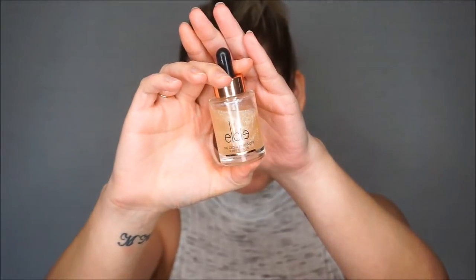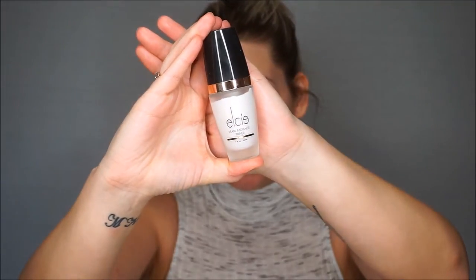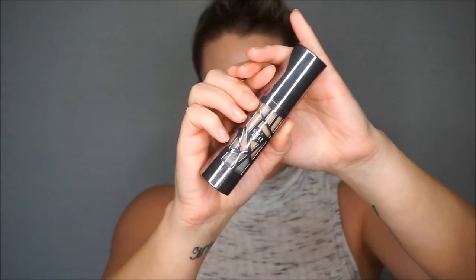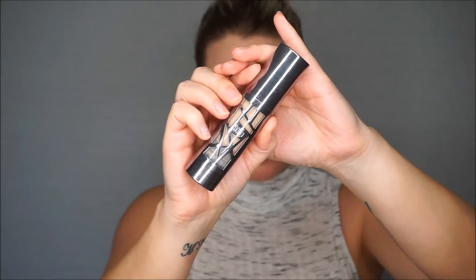To start, I'm going in with some LC Glow Enhancer just to give my skin a bit of a glow, and I'll be applying it to my face. This also helps reduce oiliness, especially on my nose. Today I will be using the LC Cosmetics Pearl Radiance Primer.